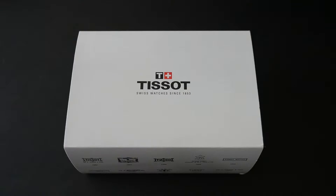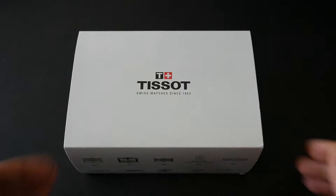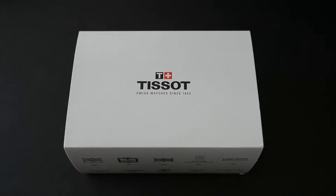Hey guys, welcome back to the channel for a bit of an unplanned, impromptu unboxing today. I'm recently back from a conference trip in America and somehow came back with this nice Tissot from New York — hashtag watch addict life. There's a little story behind it: me and a friend were down at Wall Street checking out the Charging Bull, got caught in a massive snowstorm, and ended up finding a Tissot boutique to seek refuge in. We both ended up browsing the shop and getting watches, so let's get straight into the unboxing.